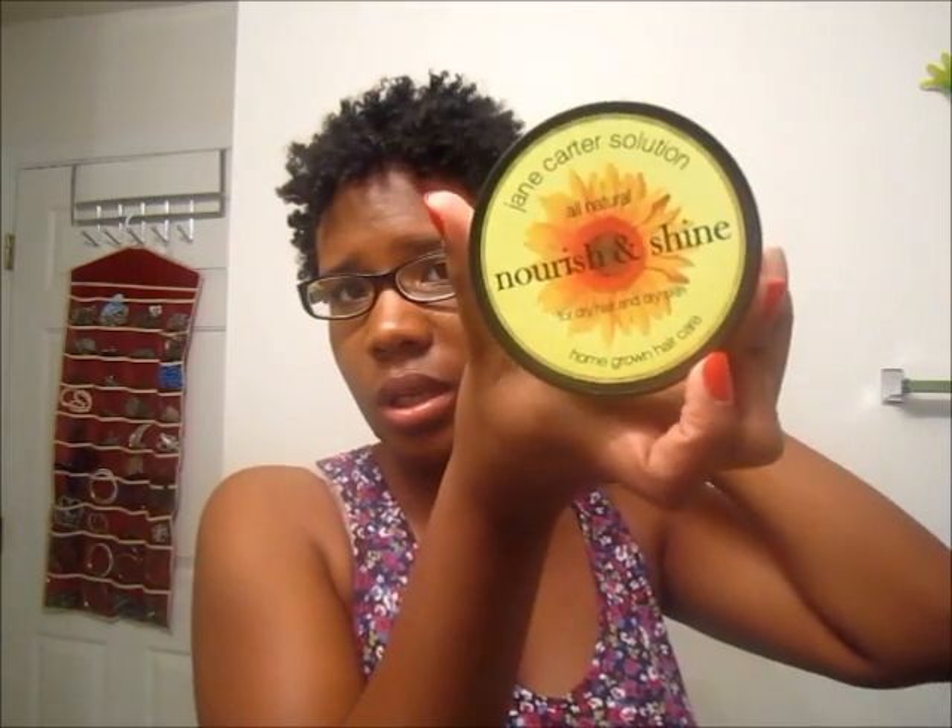I took them out this morning and put coconut oil and Jane Carter Nourishing Shine on my hair and that is it. I've got a little part going on there — one of them is totally jacked up but I don't care, it's in the back. I hope you guys are having a good day and have a great weekend. Peace y'all!